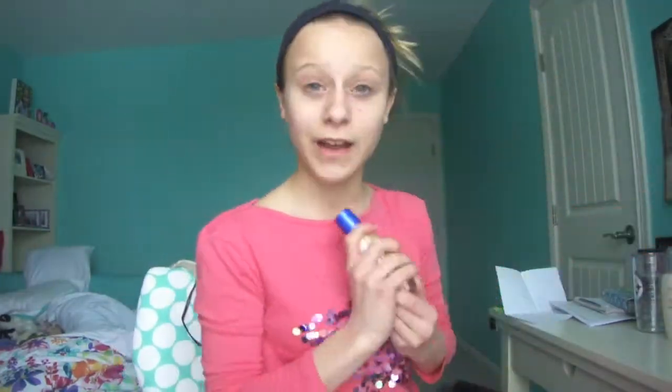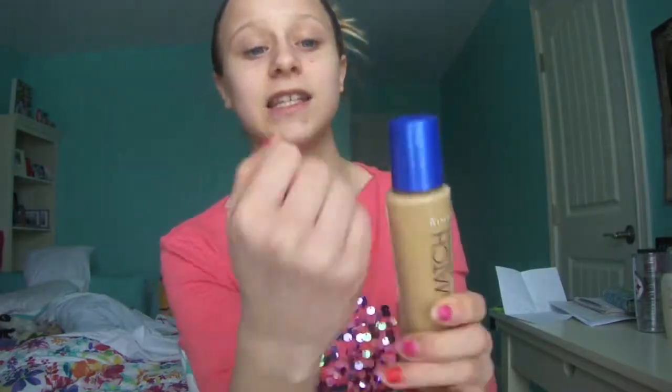I'm going to go for a really bold look today, but I'm still going to have simple lips. I'm going to start out with a foundation — this is the Rimmel Matte Perfect Foundation. It's a little bit darker than my skin tone, as you can see. I'm just going to take it with my hands, rub it in, and rub it all over my face.